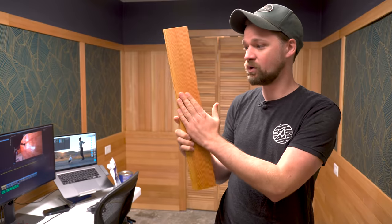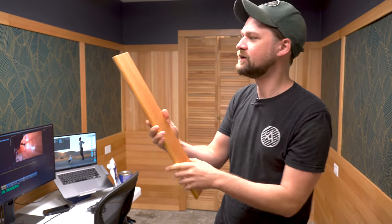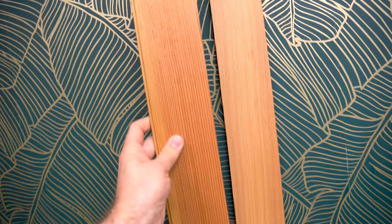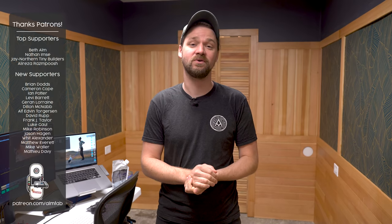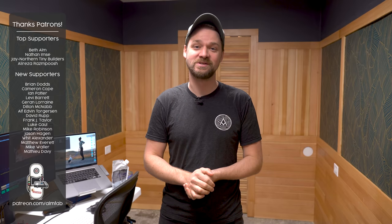I ran a test on some oil-based finish on this board — you can see the raw wood versus General Finishes Armor Seal on the front. Hold it up against one of the boards on the wall and you can tell the difference in darkness. If you want to learn more about finishes, I have a whole video on finishes linked right here. A big thank you to Accor for sponsoring this video, and thank you as always to my Patreon supporters — you guys are the best, and I'll catch you on the next one.